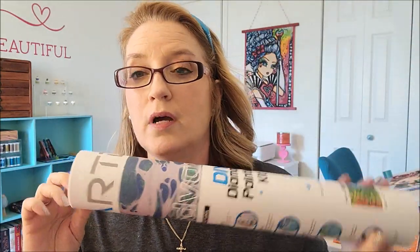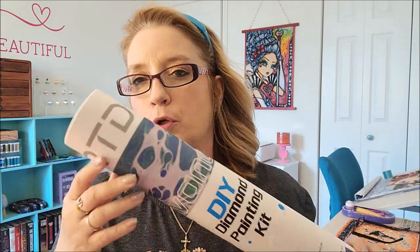Already I have to say I am impressed that this came in a tube. I like the tubes and I feel like it also protects the diamond painting from getting banged up or damaged. So let's go ahead and just open this up.